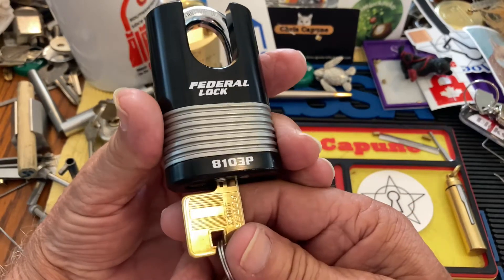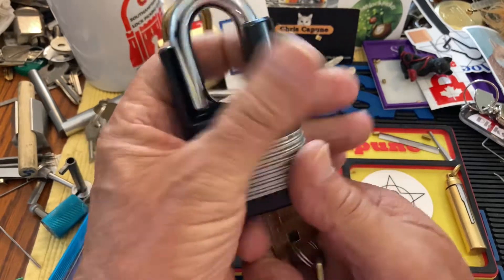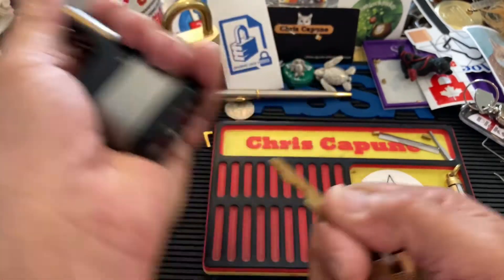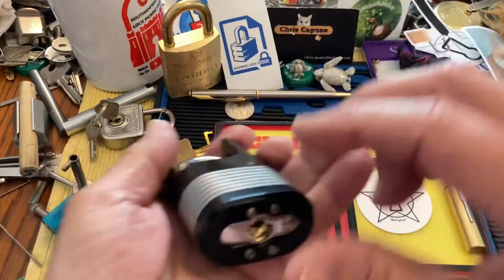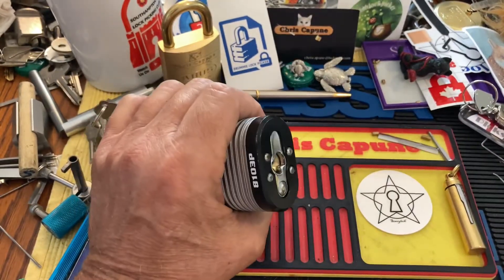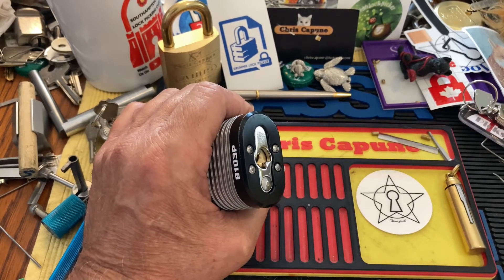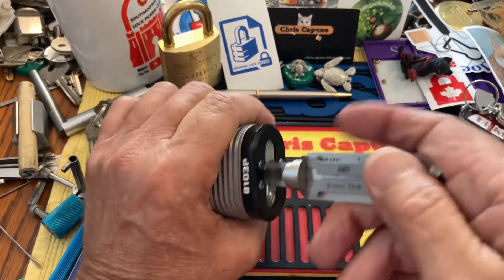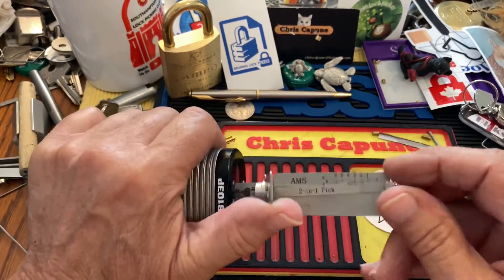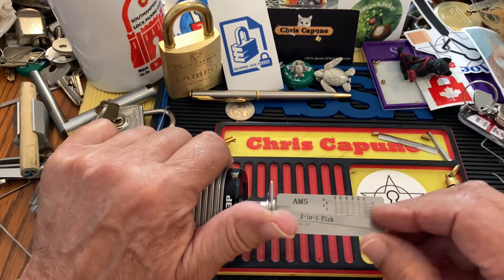I'm gonna fight this Federal 810 3P. It's a beautiful closed shackle padlock and it has some wicked bitting — wicked, wicked. I have picked it before with a Lishi and an AM5. An AM5 will go in here.